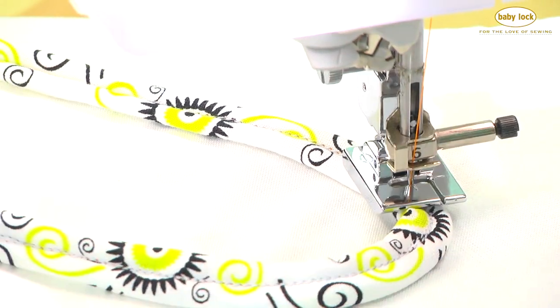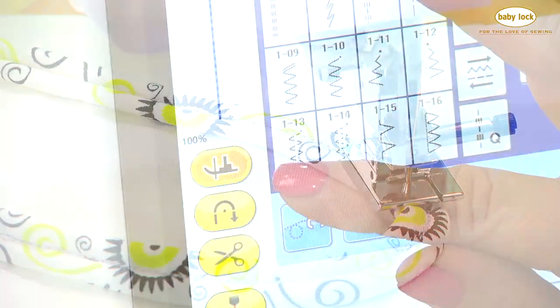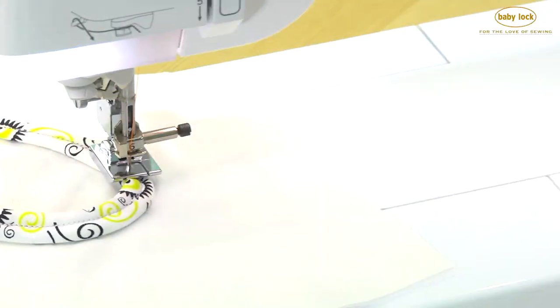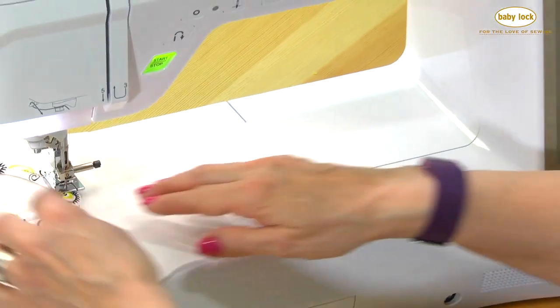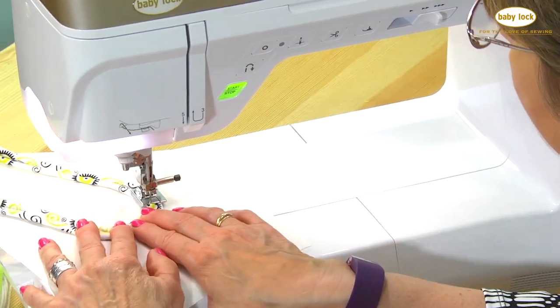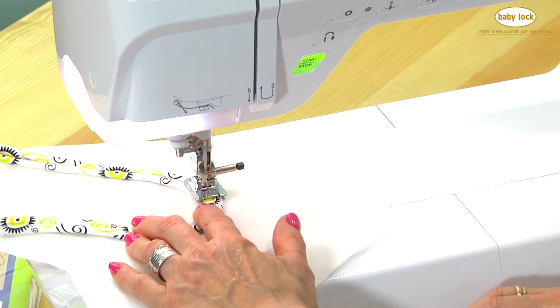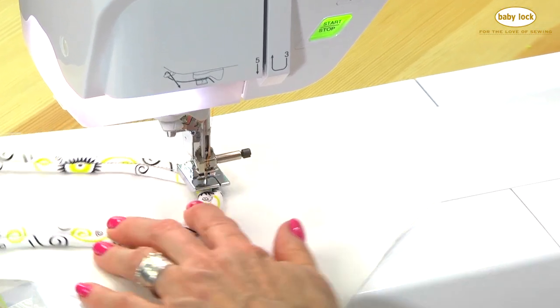Take advantage of that pivot mode on your sewing machine. With pivot mode, you can stitch one or two stitches, stop, pivot, stop, pivot. So if you watch, I'll sew just a few stitches and then adjust.